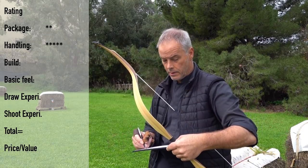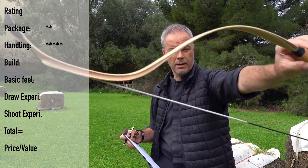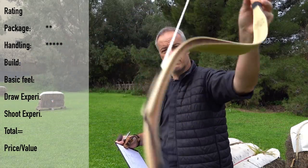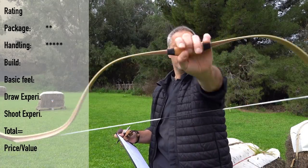The build — I have totally nothing to complain about. String is nice, finishing is nice, this bow is simply beautiful. I have nothing to complain — five out of five for the build.